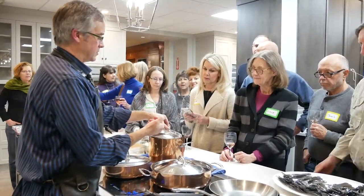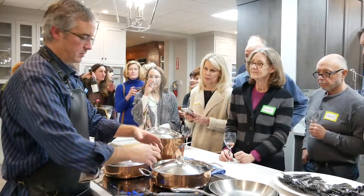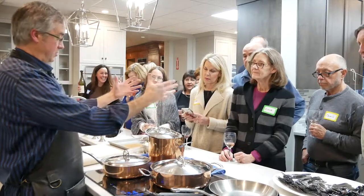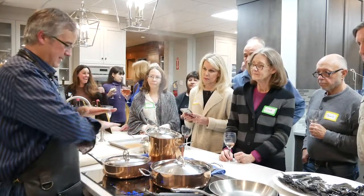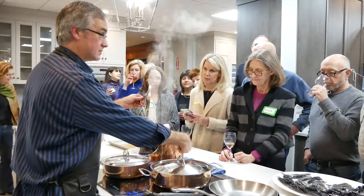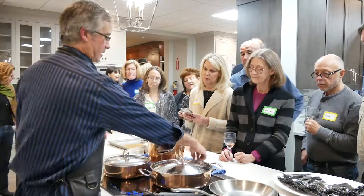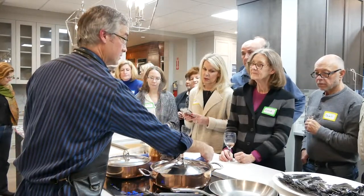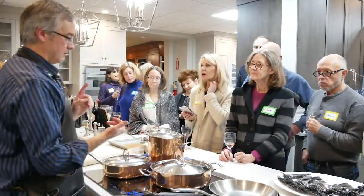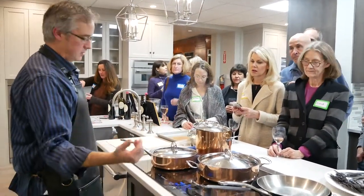Anyone used to a traditional radiant cooktop knows that if you spill cream or starchy pasta water overflows, it bakes into the radiant top. With induction, I'm not baking anything in. The glass will get hot from the heat of the pan, but it's not hot enough to burn a towel. So it's the most efficient, easiest to clean, with the same control as gas.